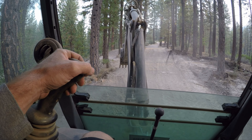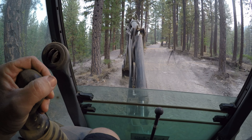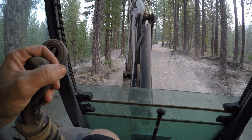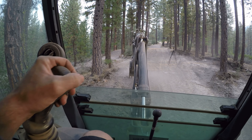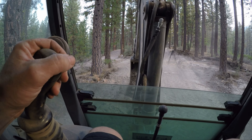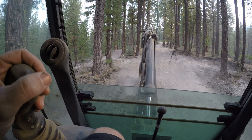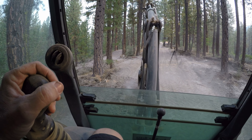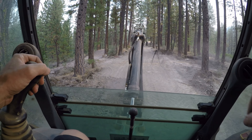Even though I greased the fittings on this thing, it still makes a squeak — I think it's the hydraulics. Right now what I'm doing is just taking off a little bit of material right off the top. I don't want to go too deep. Then I'm going to turn around and use the front loader to scoop up this extra material and take it over to my jump.